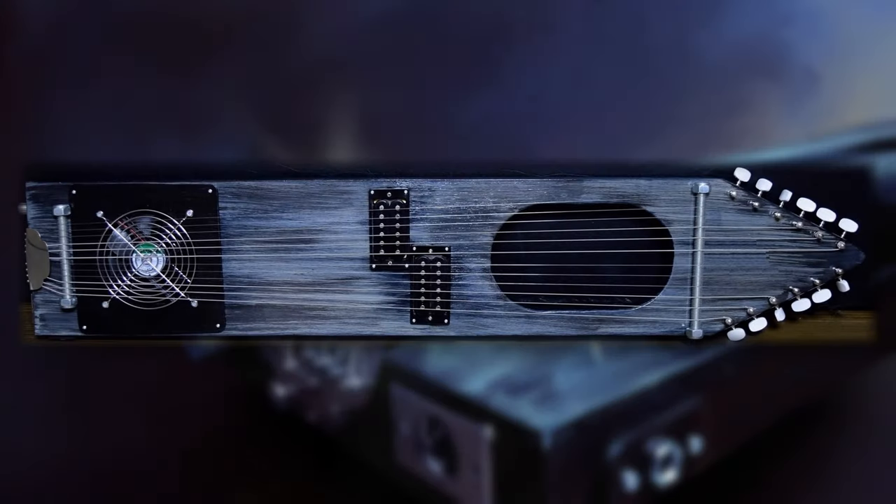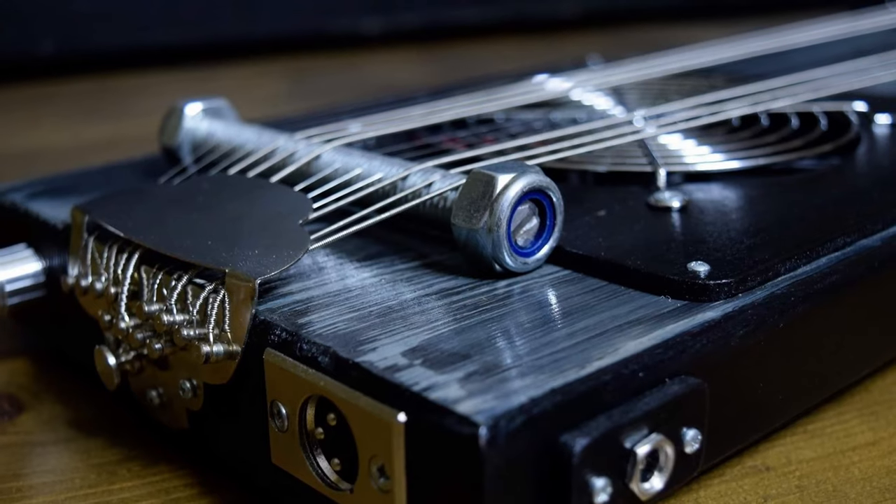Now you might be asking yourself, Craig, what in the world is an Aeolian Fan Harp? Well, it's a unique handmade 12-string non-fretted instrument built by the fine people over at Dust Bowl Guitars.